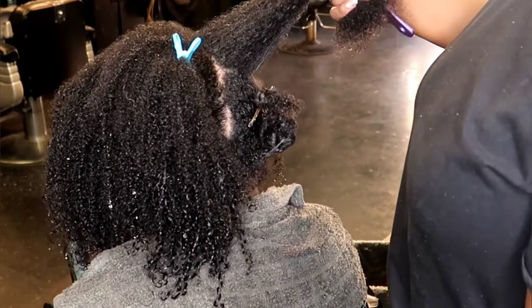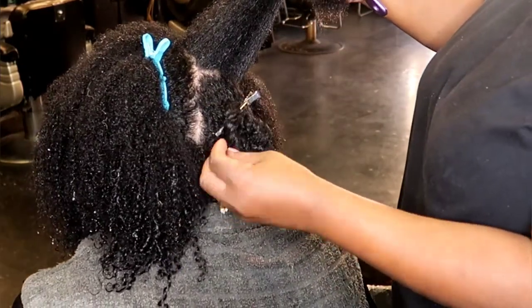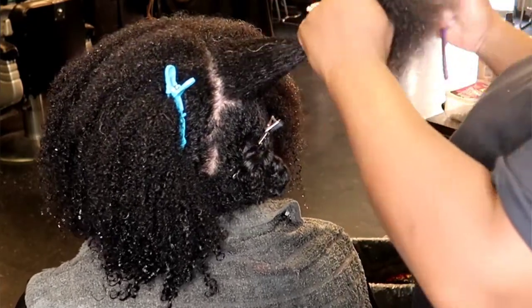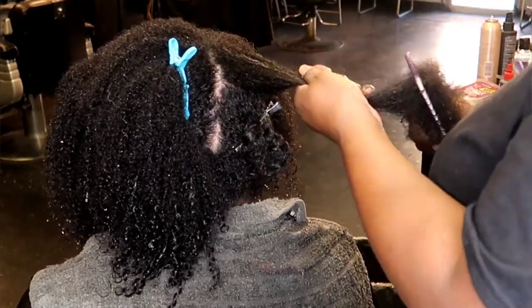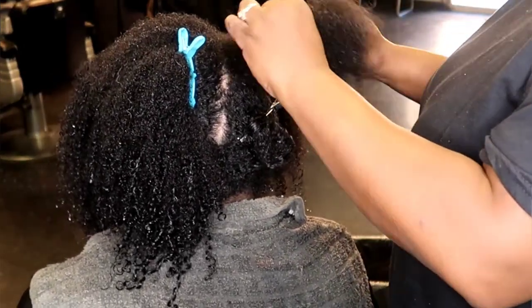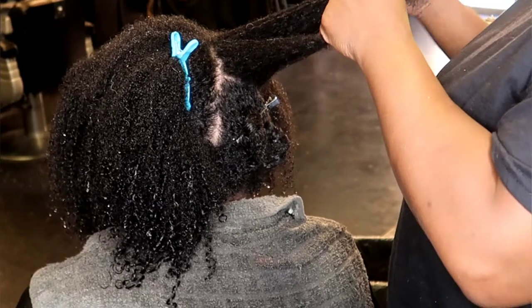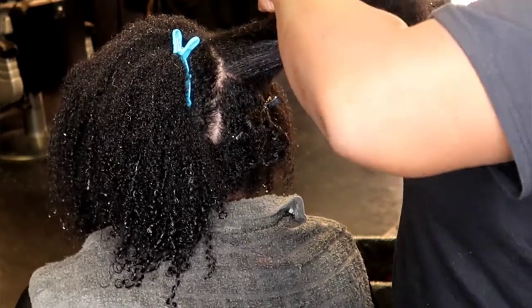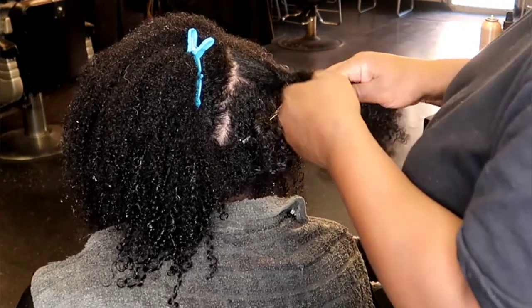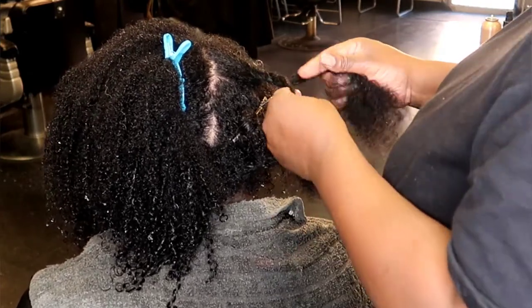When you are blow drying, you must — especially with thick hair like this, or whatever hair type you have — you must detangle. Detangle is the second most important thing. Detangle your hair, twist it up, and section it into the sections you need before you start to blow dry, because you always want to blow dry in sections and you always want your sections to be detangled.